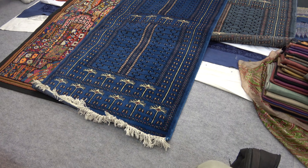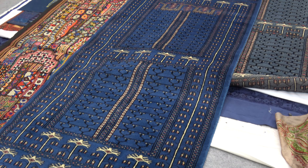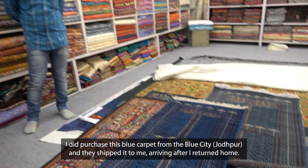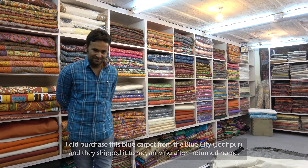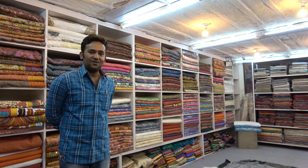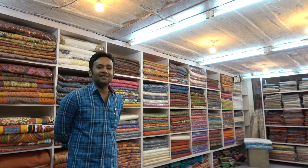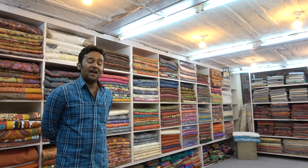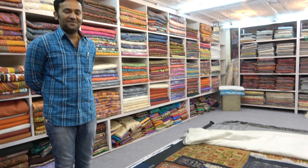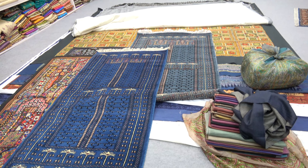I'm getting very close to purchasing this handmade blue carpet from Jodhpur. The name of the store is Baba Art Emporium, located in the local bazaar of the clock tower — we are in the heart of the city, at the very end of the bazaar. Very high quality, and they make the carpets right here.